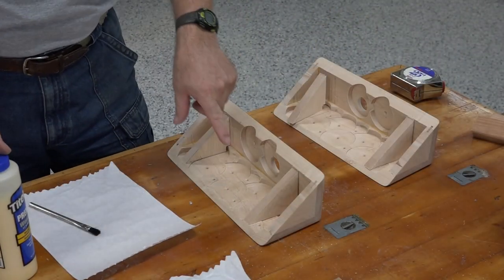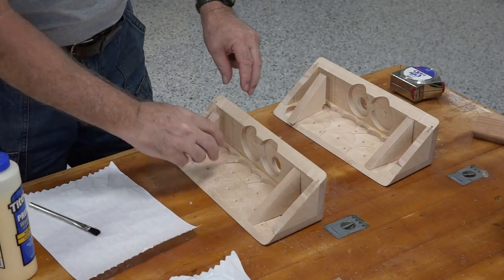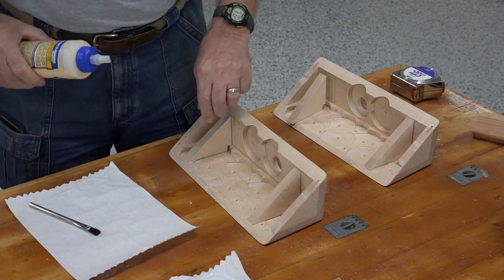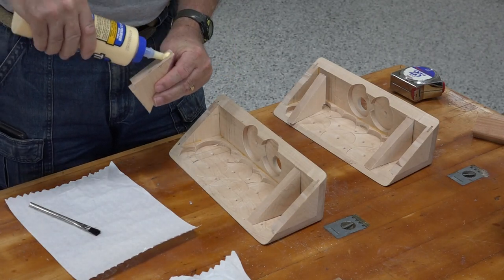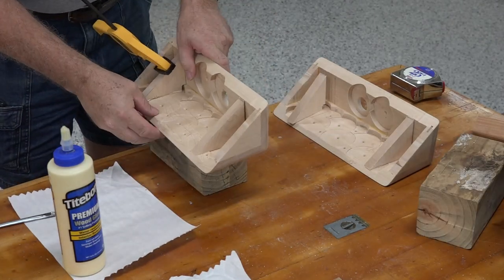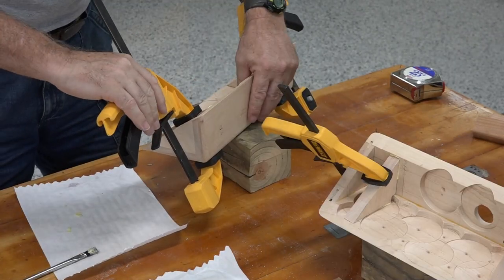Time to screw these black brackets on — they're actually going to help hold this to the ceiling. That's the purpose of these. Just going to put some blue thread lock on and screw them in.